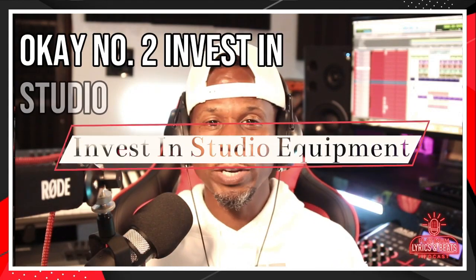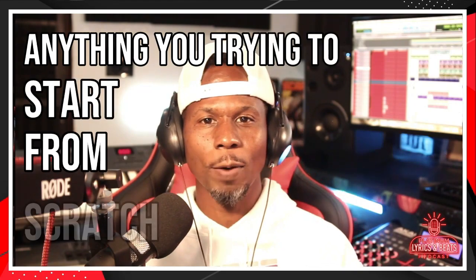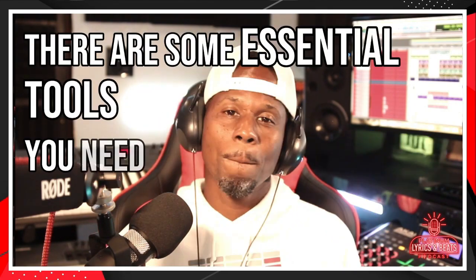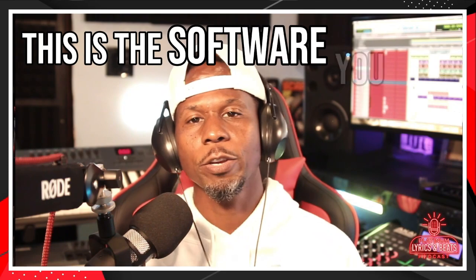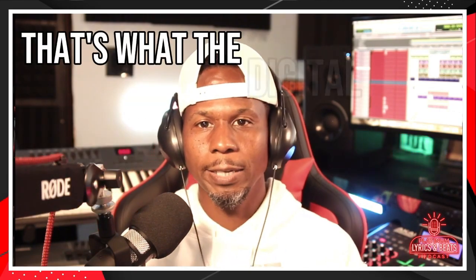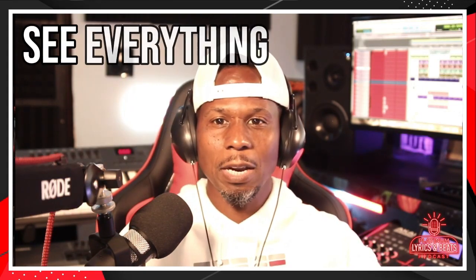Number two: invest in studio equipment. Anything you're trying to build, anything you're trying to start from scratch, you're going to need some tools. There are some essential tools you need when you start producing music. A digital audio workstation is the software you use when you're converting your music into a digital format so you can see it on your computer screen.